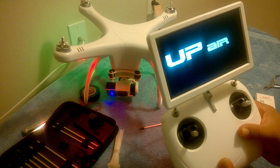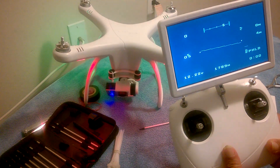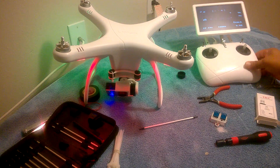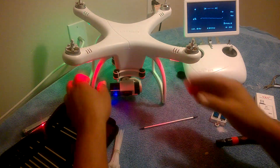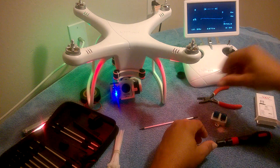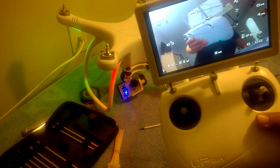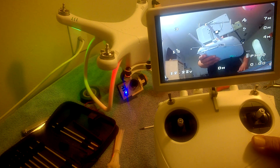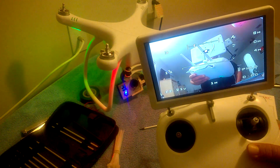Almost there — I may have to change the channel on the transmitter. There we go! There's no picture — that's the camera itself doing that, so let's fix the camera. Now I've got a picture. Clear picture. I have all my settings. I did have to budge the camera a little bit, but the new transmitter is working perfectly.